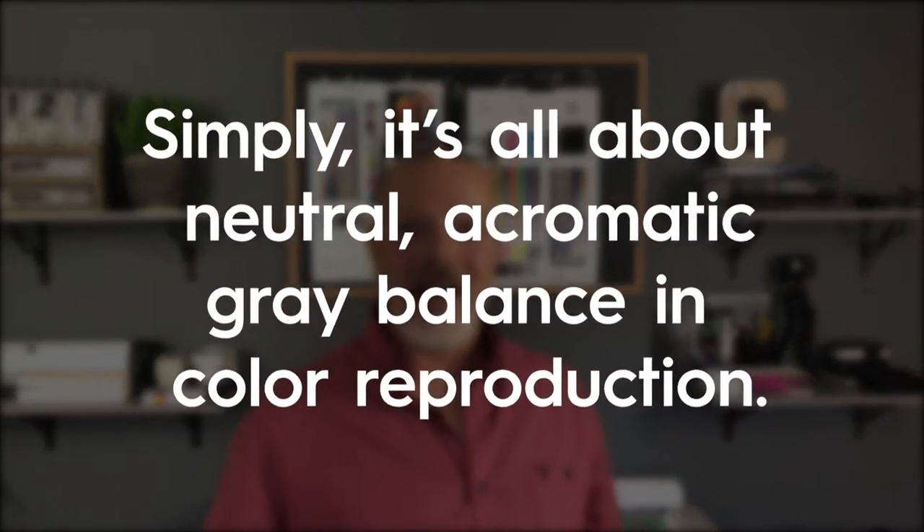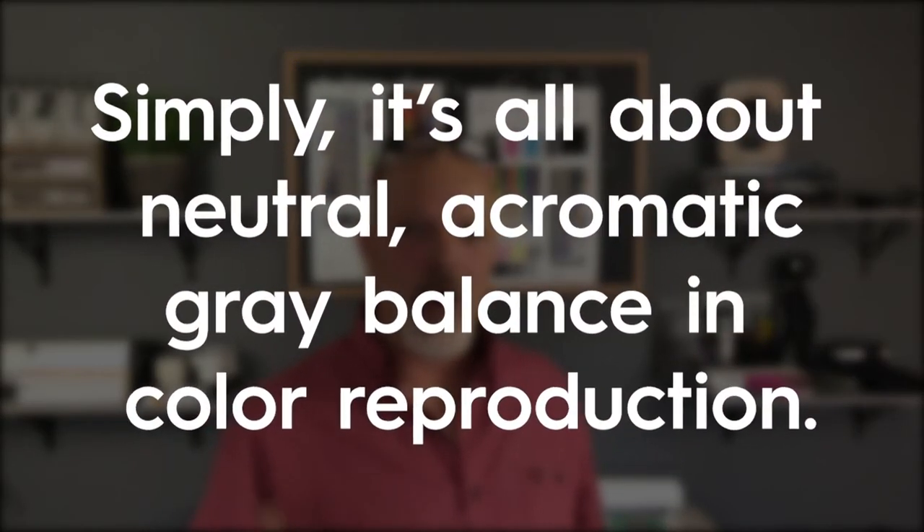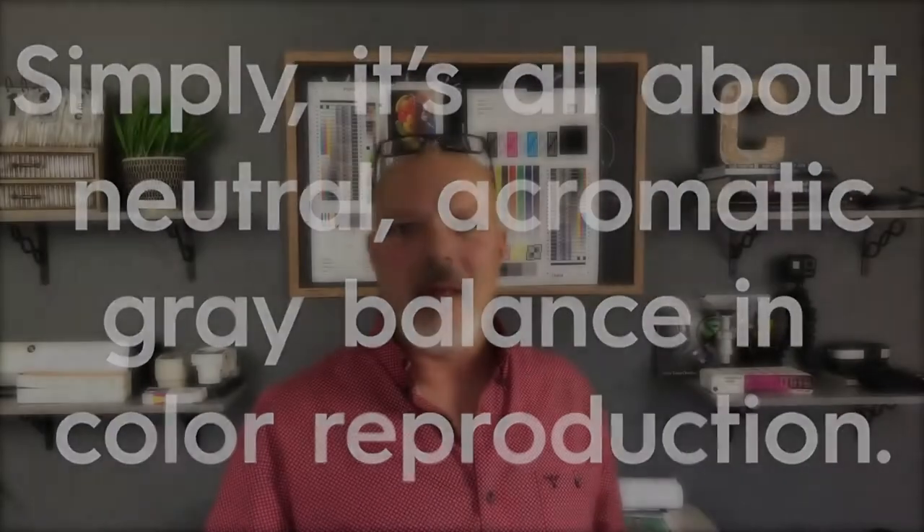Hi everybody, my name is Jeff Collins from Idea Alliance and welcome to another Idea Alliance video. Today I'm going to discuss why G7 matters. This is not for a G7 expert or G7 professional — if you've been doing this in practice you know why it matters. This is for someone that may know a little bit about G7: maybe you're in sales, maybe your company has services for G7 calibration, maybe you're a user, a print manufacturer, creative, or a brand owner.